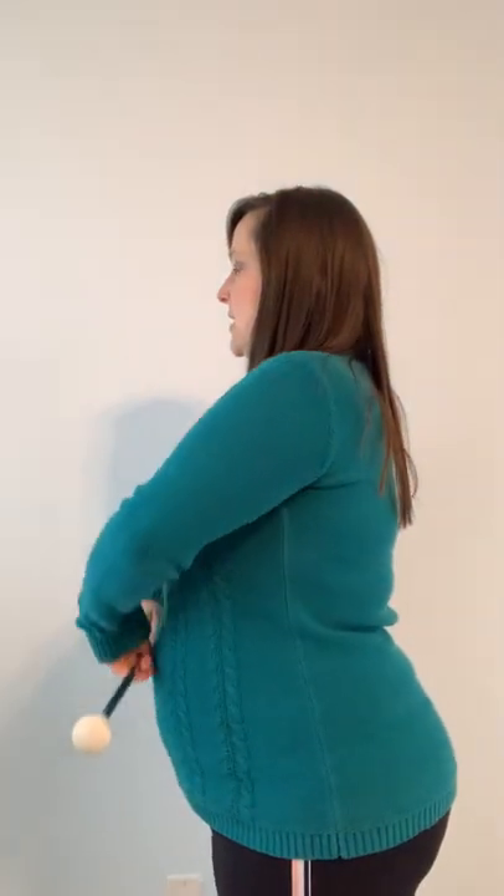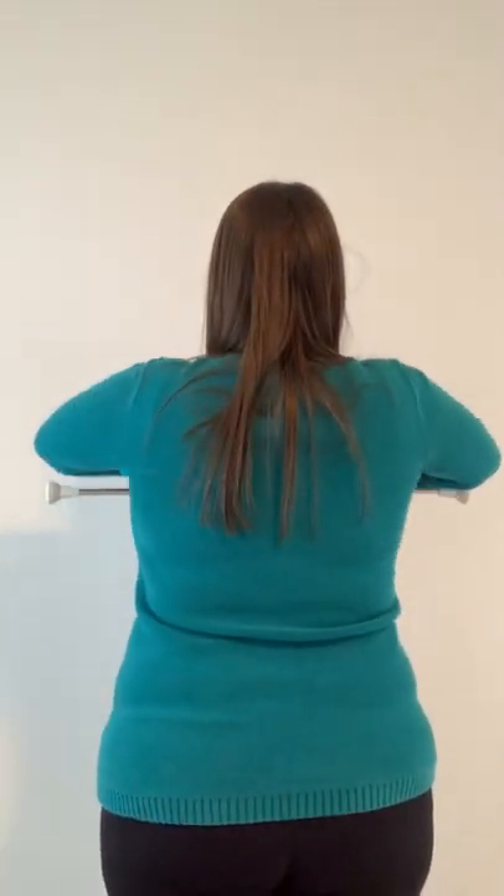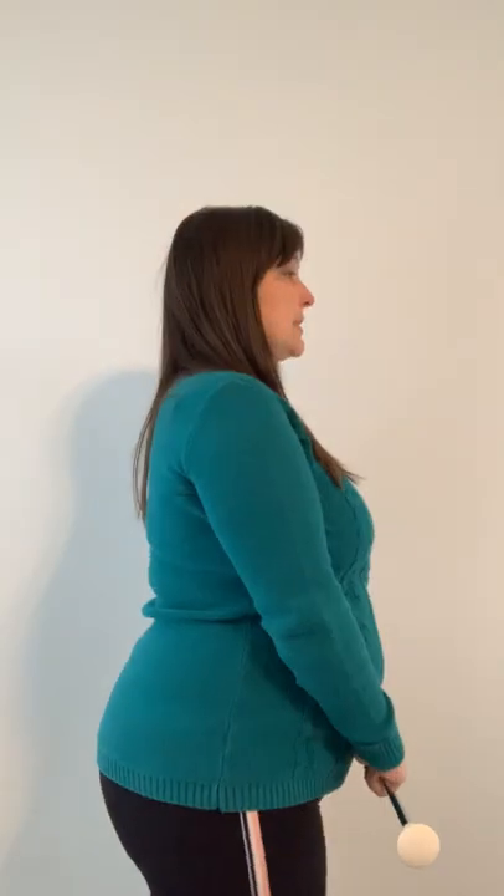That is called the bow tie. And from the side, you can see how it stays under from the back, and then from the side again.